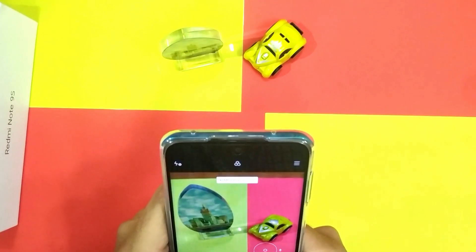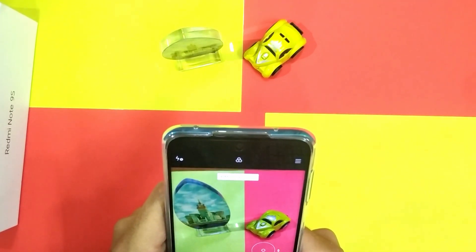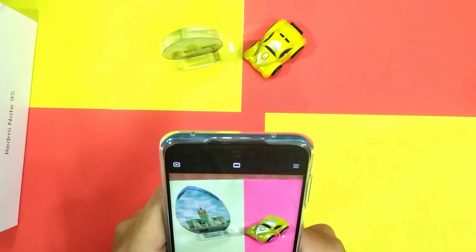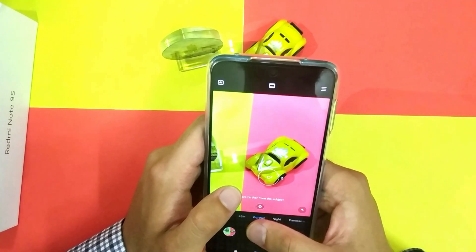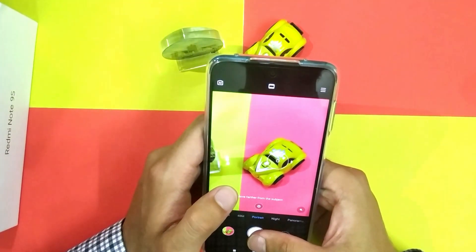Now I am going to check the 48MP camera. It is quite good. I also captured some shots with zoom and the result is awesome. Check this photo.